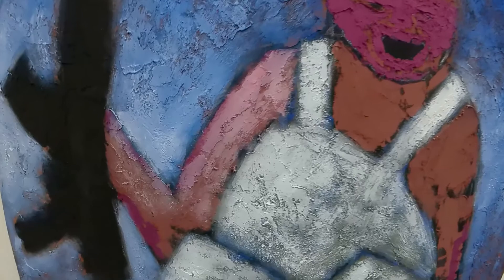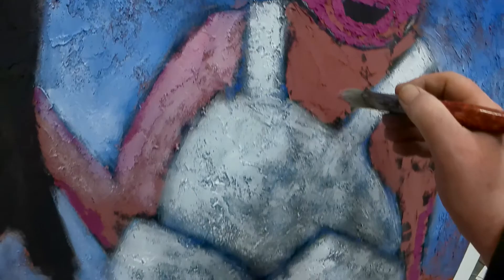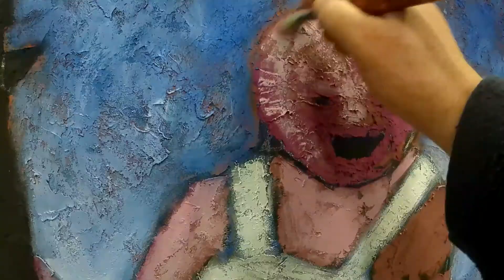Colouring in skin tone, which at first is a slightly lurid, slightly post-mortem pink. Mix that up. Doesn't have to be super accurate at this stage — not that I do super accurate these days. Yeah, we're getting there.